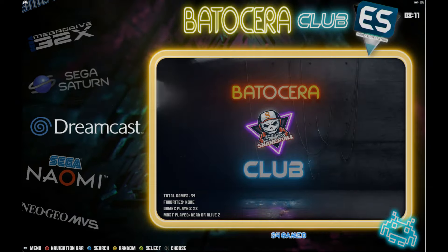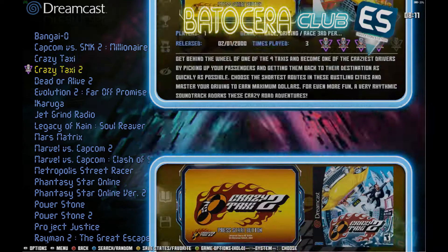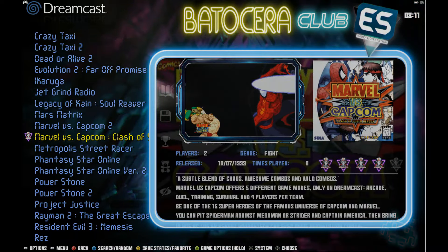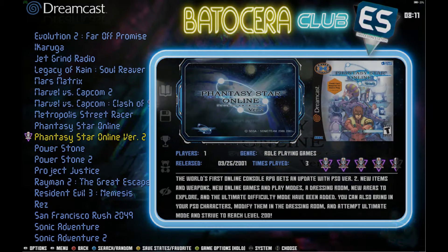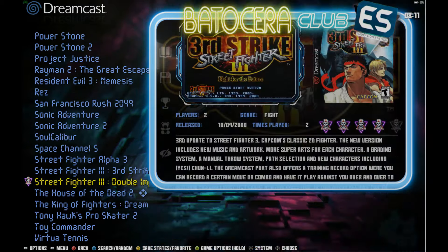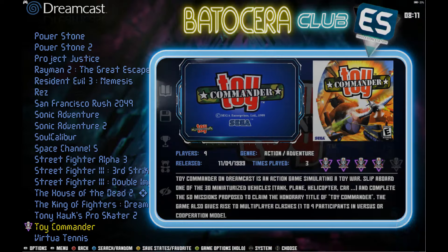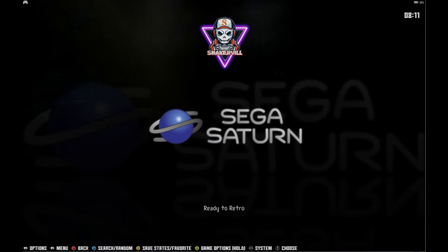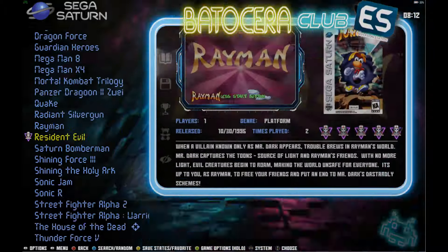Here you've got all the Neo Geo games. Naomi had just a few, not all of them. Same thing with Dreamcast, but you have Marvel vs. Capcom 2, Marvel vs. Capcom, Metropolis Street Racer — that's a fun game — Power Stone 1 and 2, and you can see we have the video previews again. Tony Hawk Pro Skater 2 is on there and we're going to play some Toy Commander later — a really fun little game.